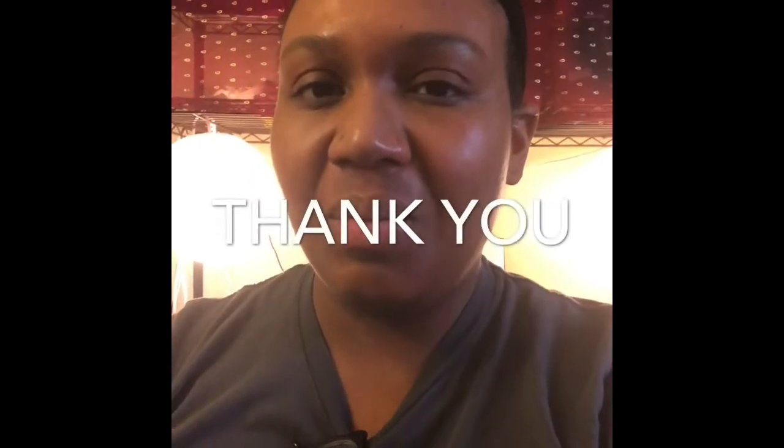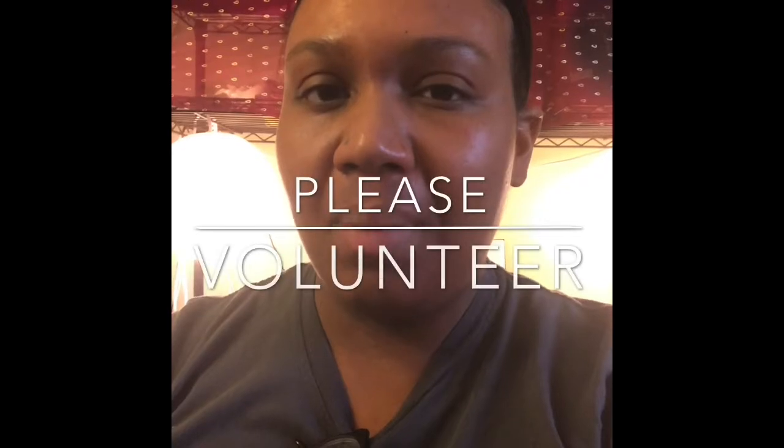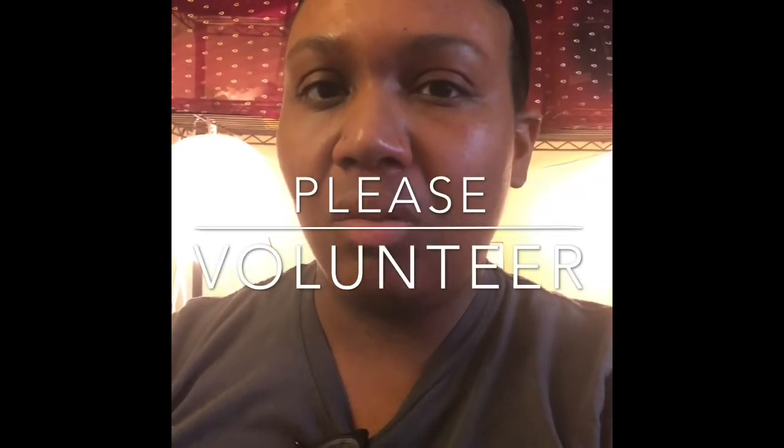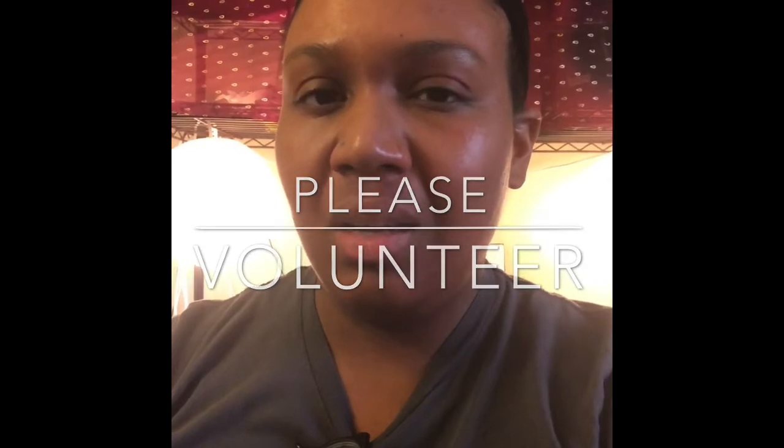Thank you so much for viewing this video. I will be showing you how I make masks — I made each mask in about 12 to 15 minutes. I hope that you take time to view this video and look for all the further details needed. All your questions can be answered by following the link provided in the information section of this video.